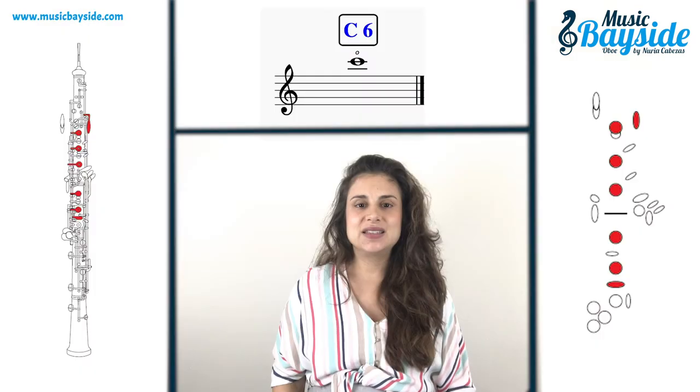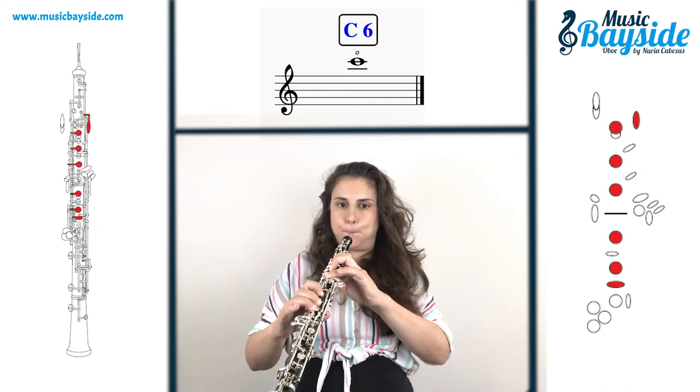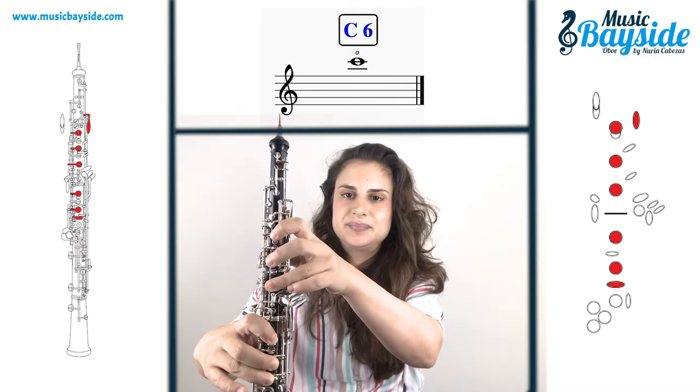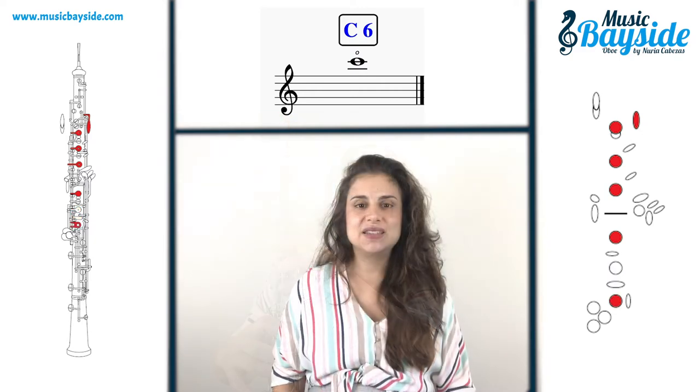To clarify it for you, I'll show each note in four different ways. The first one on the pentagon. The second one with an image of an ovo with closed colored holes depending on the note. The third one with a chart of fingering you can make by hand in your part or score if you need it. And the fourth way I'll play each note with the ovo. C6.